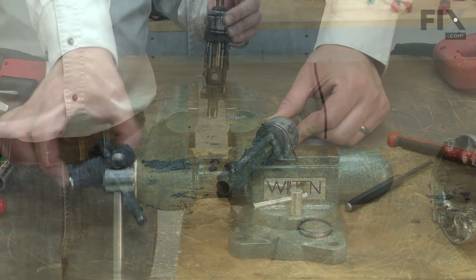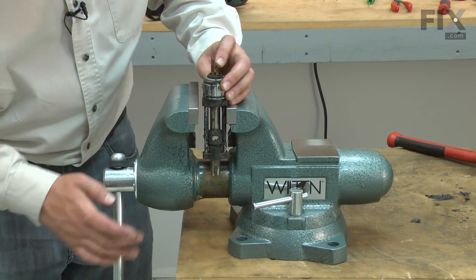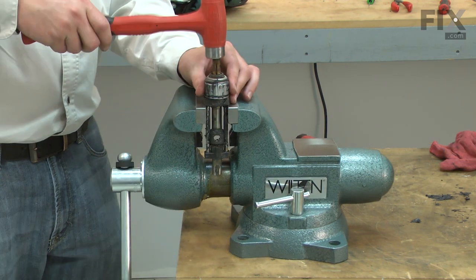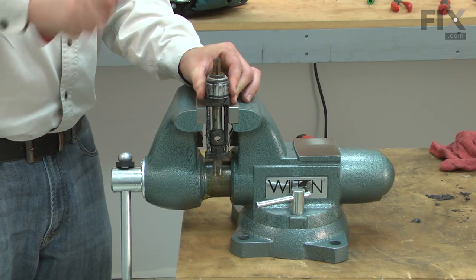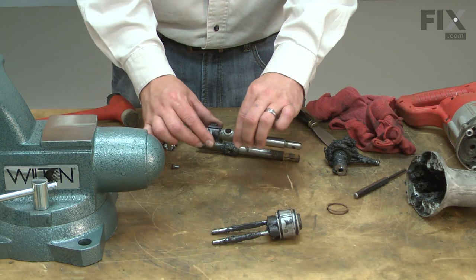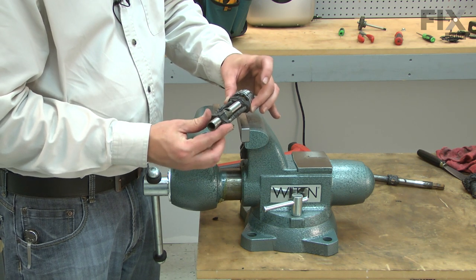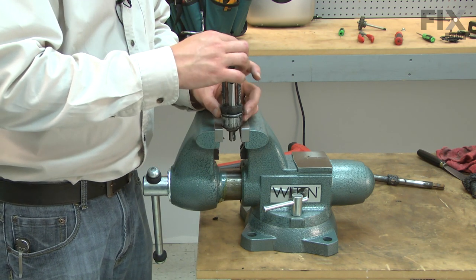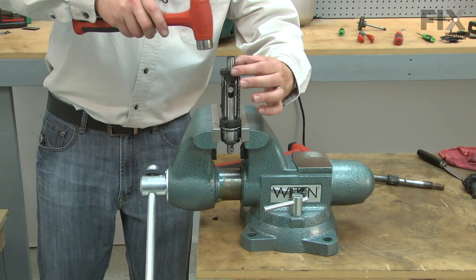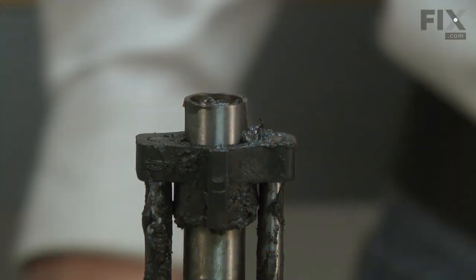I'll remove the wobble plate from the spindle, then place the spindle assembly into the jaws of my vise. I want to support the ears of the bushing on the top of the vise, and now I can tap the spindle out. Now I'll remove the rear bushing from the old spindle and transfer it to the new one. Now I'll install the new spindle into the other bushing. I'll align the posts that secure both sets of bushings together and place this assembly back in the vise so I can tap the lower bushing back onto the posts. I want to tap this until the posts are flush with the bushing, and that looks good.